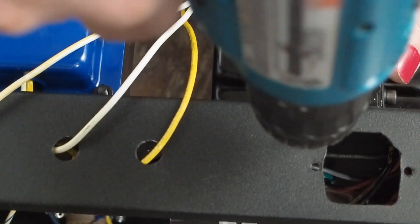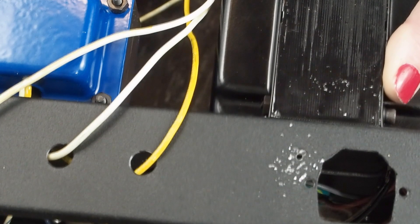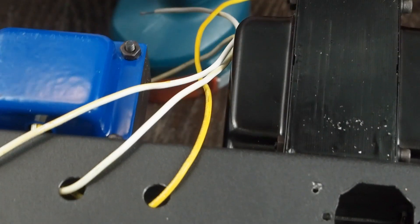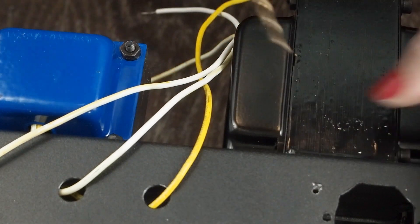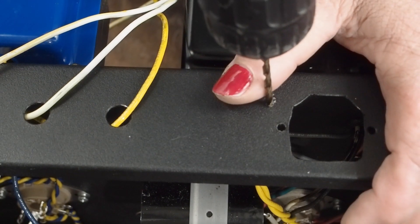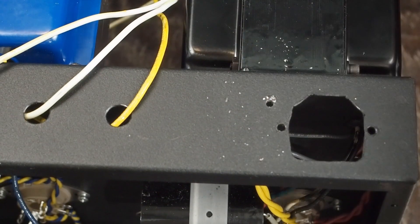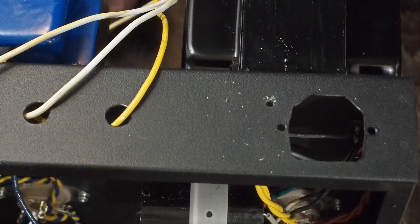Now go ahead and finish — this is our pilot hole. Like that, and then we'll come back with the other bit. We did booger that up a little bit letting the chuck go in there — probably shouldn't have been pushing down quite as hard — but we can touch that up with a little flat paint. Then we come in with the finish bit, very light pressure down, and we got our finish hole.